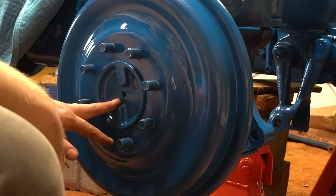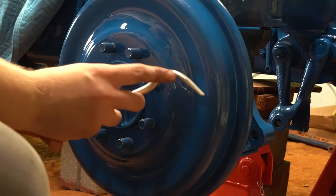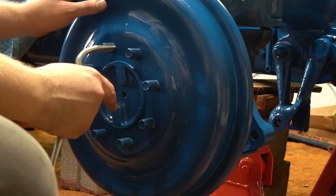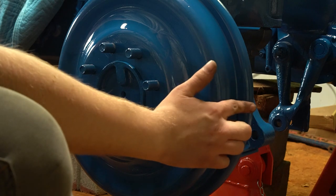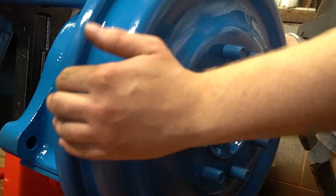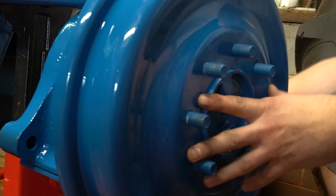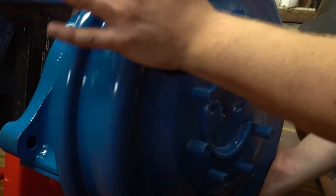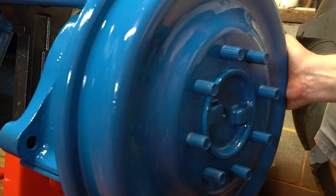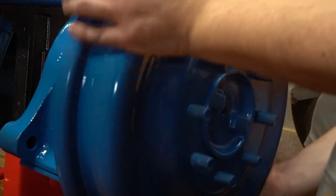Turn the star wheel counter-clockwise because it's a right-hand thread. You'll need a screwdriver or a brake spoon — stick it through the backing plate and turn the star wheel counter-clockwise until you achieve drag on the drum. On your 600 and 800, the access hole is basically in the middle of the tractor. On your row crops it's at about the 5 o'clock position. Keep spinning and double-checking until you hear that scratchy, draggy sound — that is your shoes dragging the drum, and that's the noise you want.